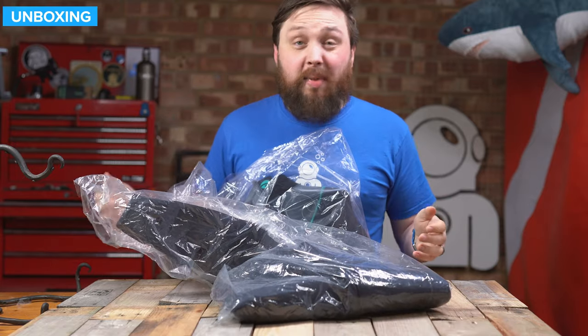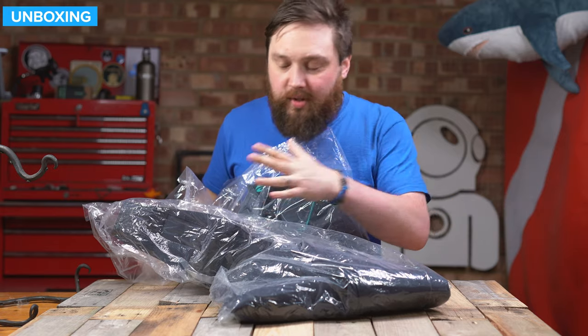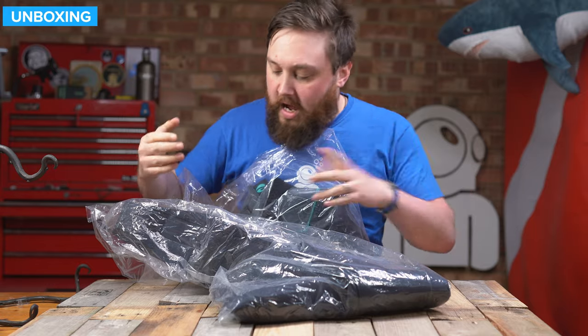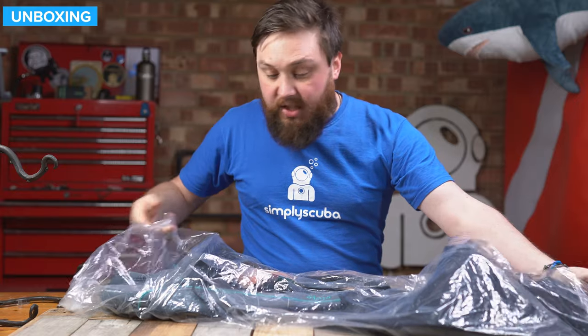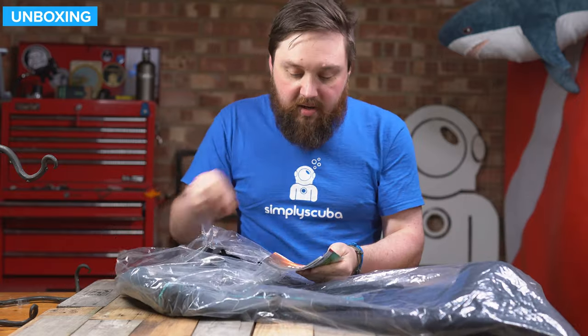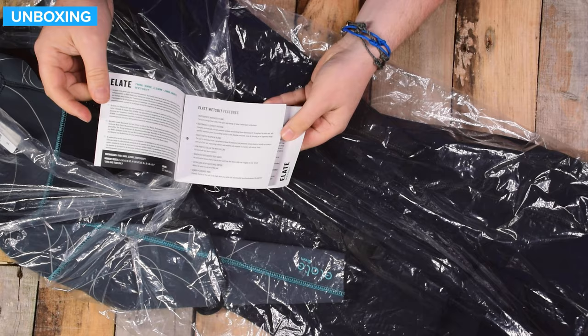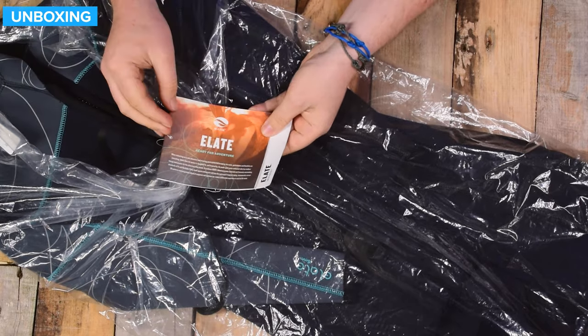So this is how it arrives — in a plastic bag, unfortunately. Quite a lot of wetsuits do still come in plastic bags; it's just a convenient way of keeping them clean. Other than that, you get the suit itself, and you also get a little bit of literature on the label, just telling you about the Elate series in different languages.